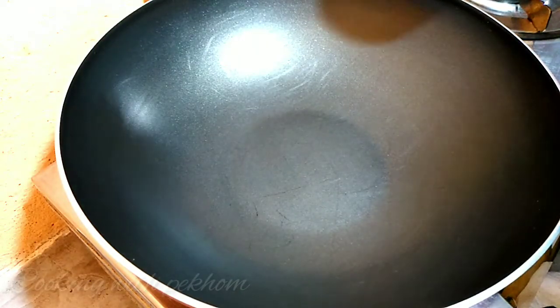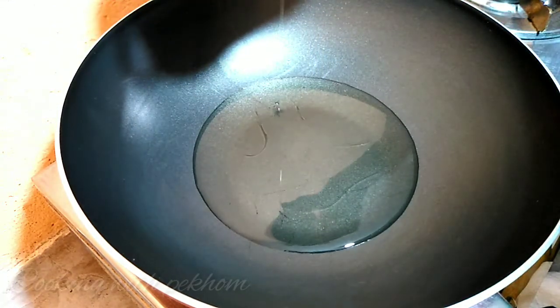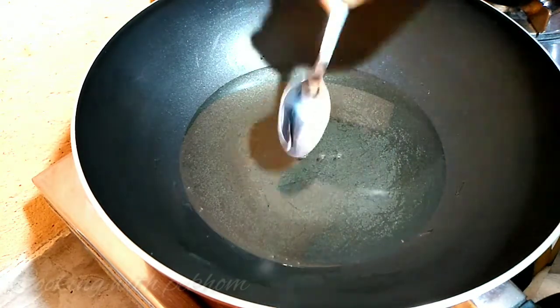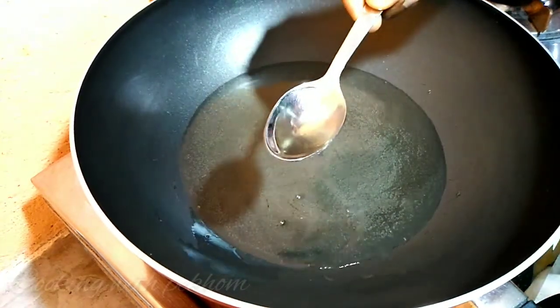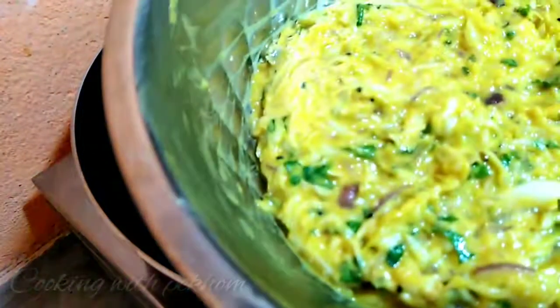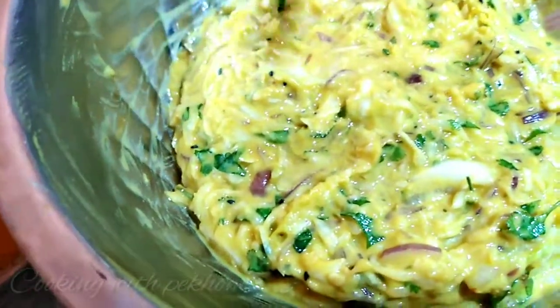I need rice butter. Then I will use rice butter. I will use rice butter cream in a main pottery. These are crafts with leche. I will use rice butter techo. I will use rice butter.